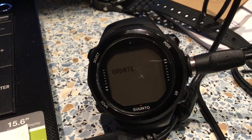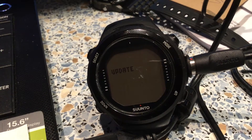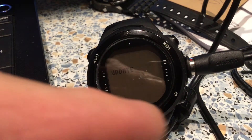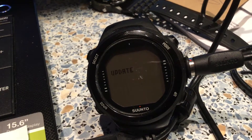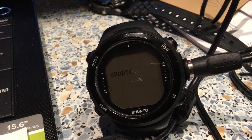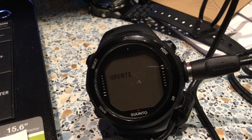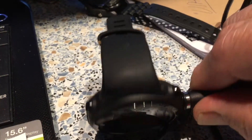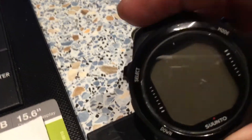Hey YouTube, this is a Shonto d4i. Can anybody tell me — this right there — I have it updated, but it's not doing anything. When I disconnect it, it just turns off. I can't turn it on. Maybe it doesn't want me to turn it on. So it is updated, right?